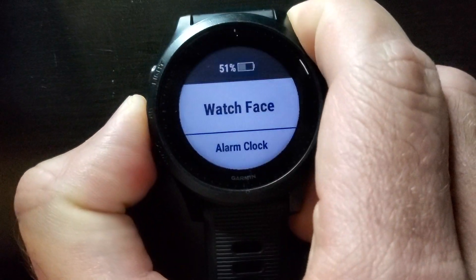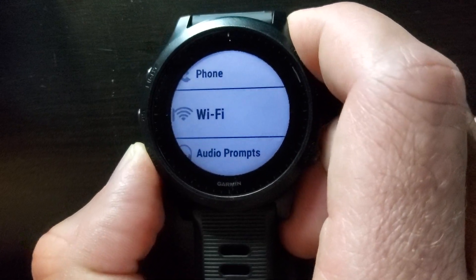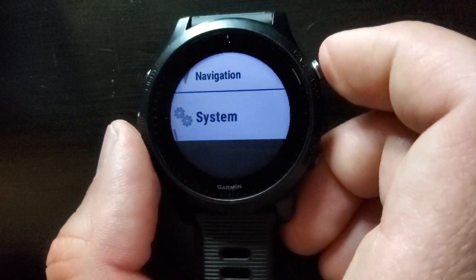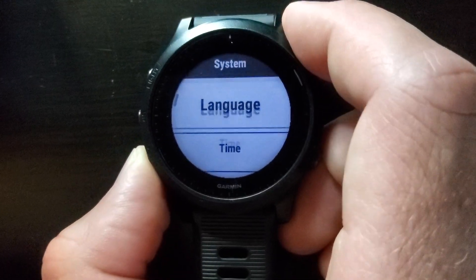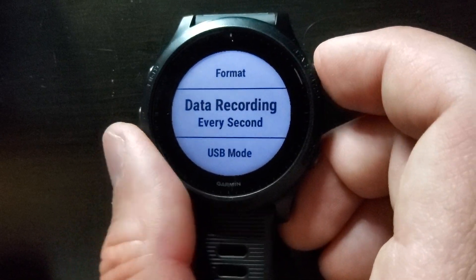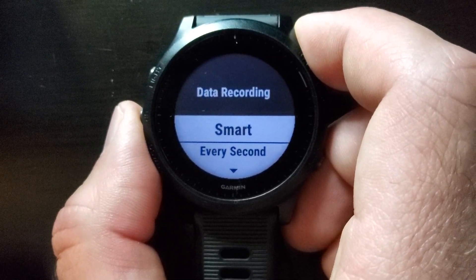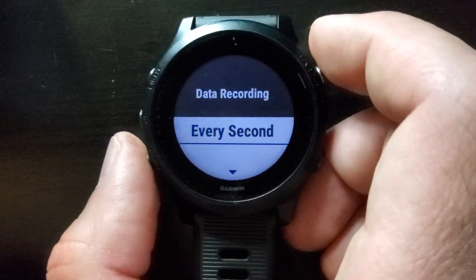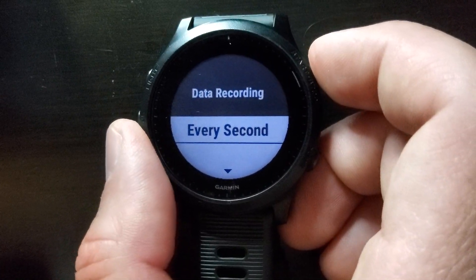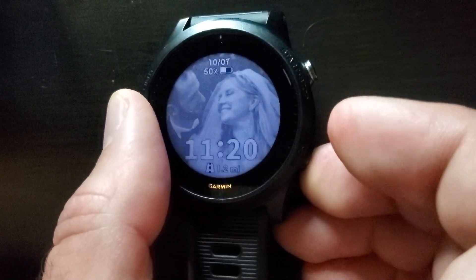The other thing you might want to check is back in the main menu. Hold down the middle button and scroll down to System, and make sure your recording method is set to every one second versus smart recording. Smart recording records data points every five seconds or so depending on the situation. If you want more data points and more accuracy, the every-second method is the best way to go. So go to System, scroll down to your data recording method near the bottom, and select every second.